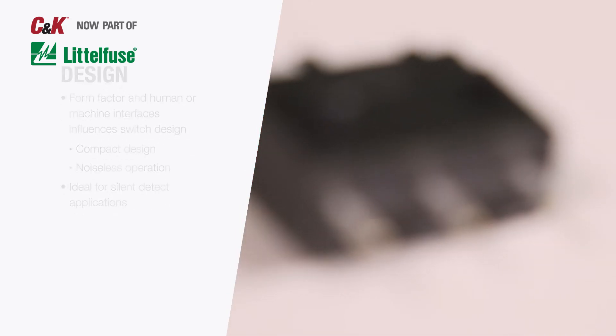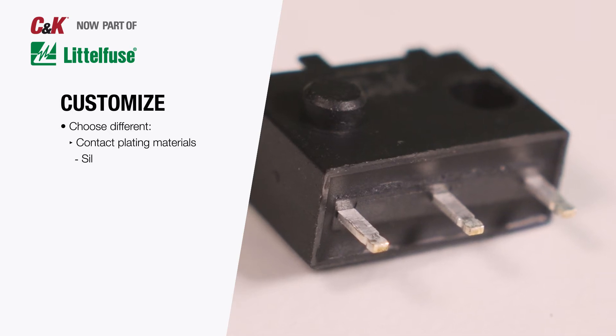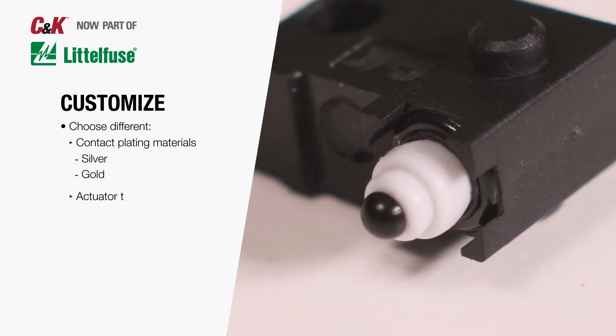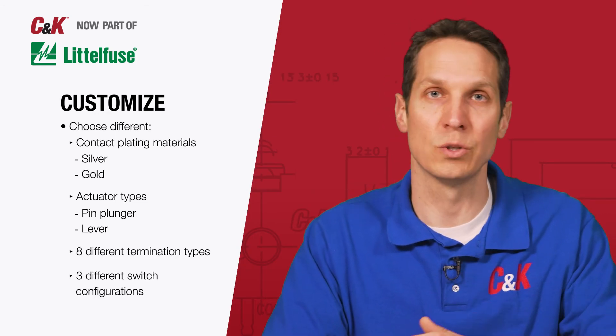As always with C&K, you can even build the exact switch you need by choosing different contact plating materials — silver or gold — actuator types — pin plunger or lever type — one of 8 termination types, and 3 different switch configurations.